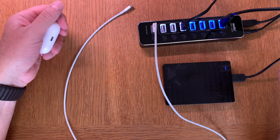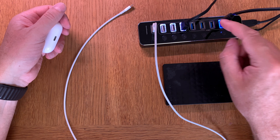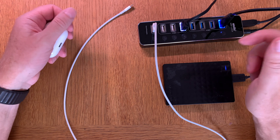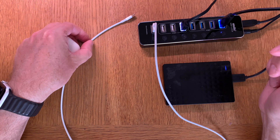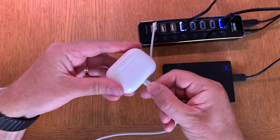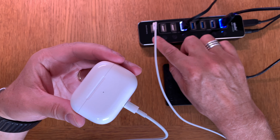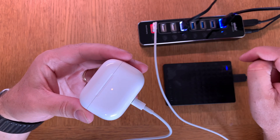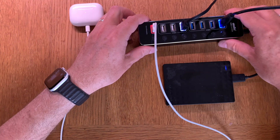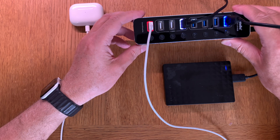If I turn this port off, as you can see, the charging stops. It's better to turn off ports you're not using because that saves power and leaves more power for the devices you do have plugged in. When I plug the cable back in while the port is off, it won't start charging — but if I click it on again, charging resumes immediately.